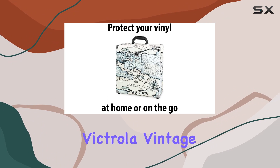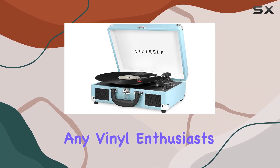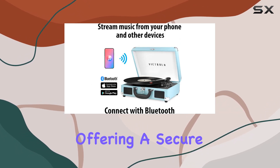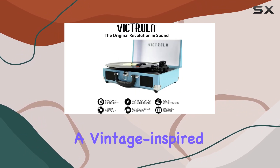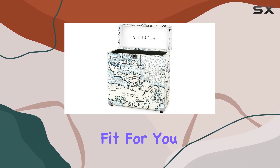In conclusion, the Victrola Vintage Vinyl Record Storage and Carrying Case is a fantastic addition to any vinyl enthusiast's collection. It combines style with functionality, offering a secure and visually pleasing way to store and transport your vinyl records. If you're in the market for a vintage-inspired case that gets the job done, this might just be the perfect fit for you.